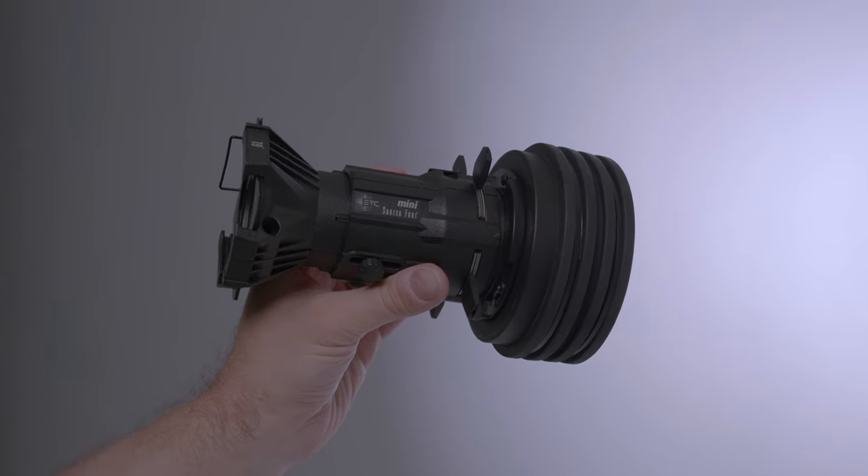We're going to be using a combination of Profoto softboxes along with a few of Hive's own modifiers such as the Mini Leeko and Flood Reflector to create some unique looks.